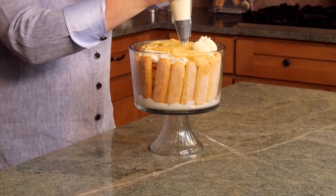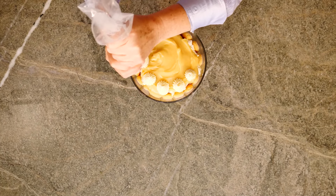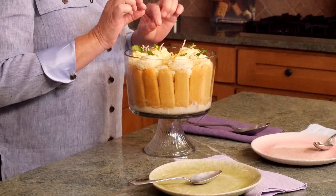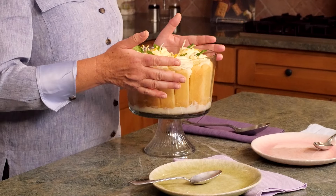Look at how beautiful. You want to put this dessert in the refrigerator for at least four hours or even overnight. After adding some sugared lemon peel and some fresh mint, this limoncello tiramisu is ready to impress.